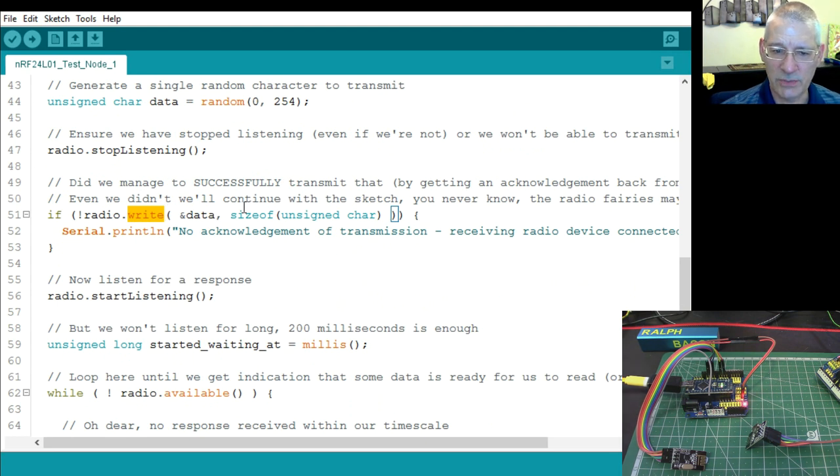We transmit using radio.write(), passing a reference to the data variable — watch the ampersand in front of the variable name. We specify the size as sizeof(unsigned char), which is one byte. The original sketch transmitted a long value — four bytes of milliseconds — but I've simplified to one byte to keep things clear.